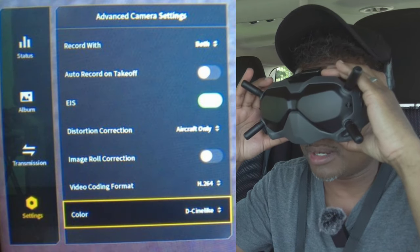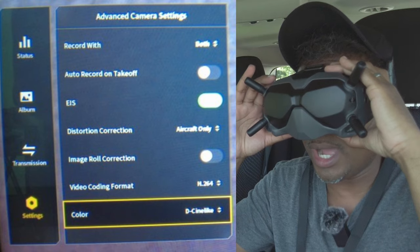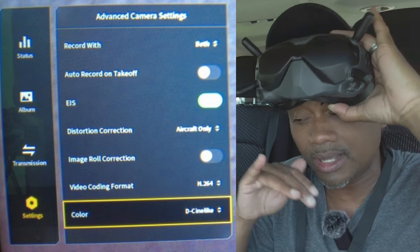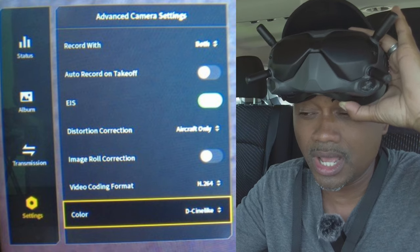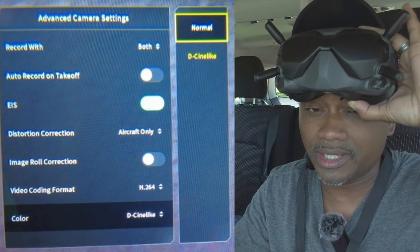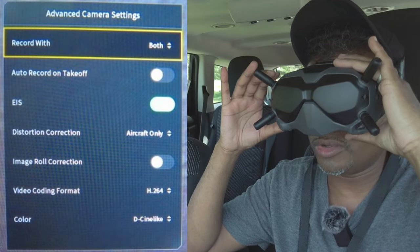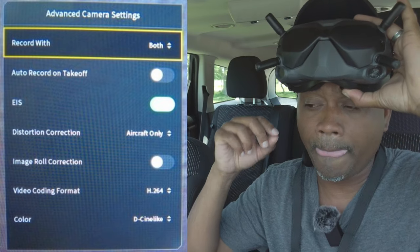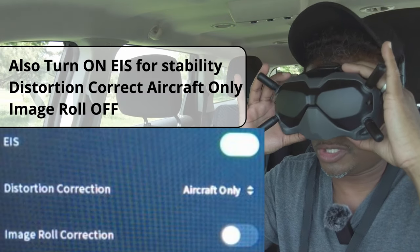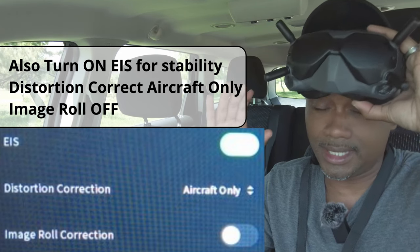Come all the way down to where it says color and set it to D-Cinelike. I set the color to D-Cinelike because I want to color grade. If you need a color grading tutorial let me know in the comments below — that's the best way to get the best results out of this camera. If you're not going to color grade, leave it on the normal color profile. Also leave audio recording on — sometimes I like people to hear the audio while I'm flying. That's the basic settings for the camera.